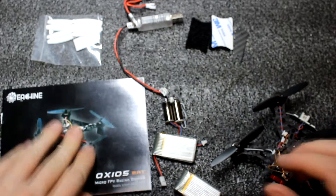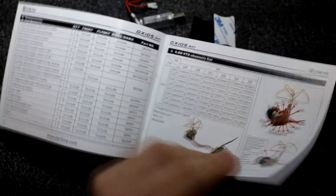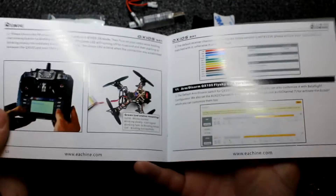Let's start with the manual. As usual from Eachine, the manual is really great — there are pictures on how to configure it and everything you need for first configuration.